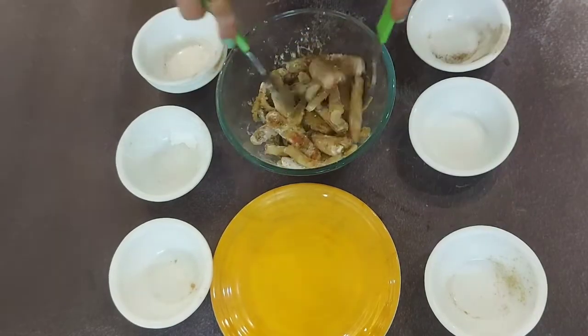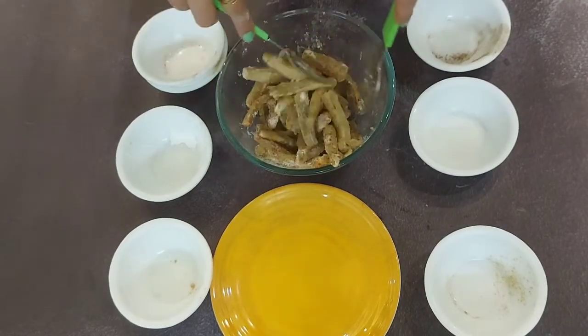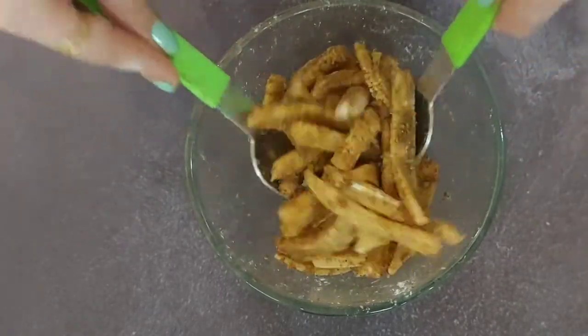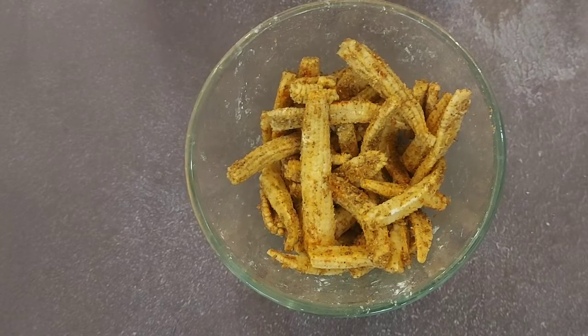Now just toss it. See? Our baby corns are well coated with masalas.